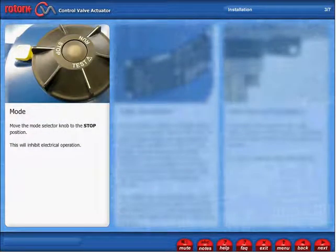Mode. Move the mode selector knob to the stop position. This will inhibit electrical operation.